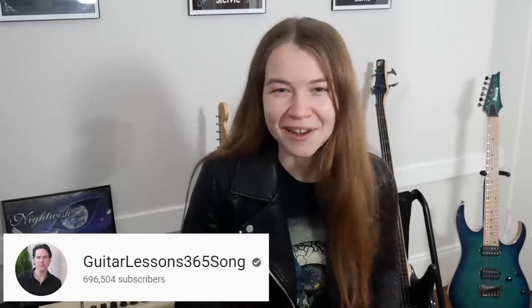Another channel I absolutely need to mention is Guitar Lessons 365. Whenever I'm trying to learn a new song I usually do it by a combination of watching videos of the artist playing it, lesson videos, and by ear. Whenever I'm looking for a song lesson video, the first place I go is Guitar Lessons 365 to see if he has a lesson video on that song, and more often than not he does. He has so many great lesson videos across all different genres, so I definitely recommend going to check out both his song lesson and theory and technique channels.